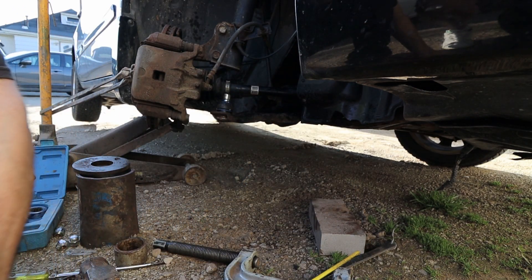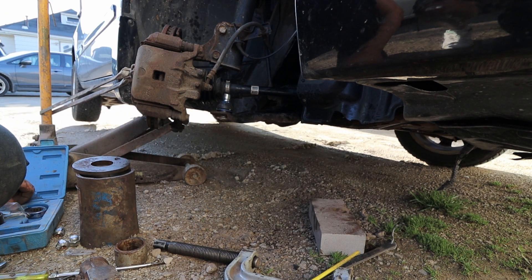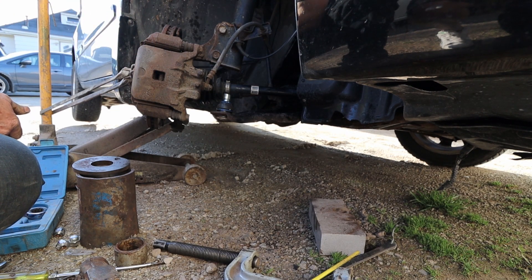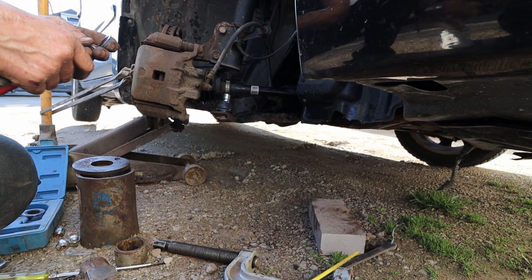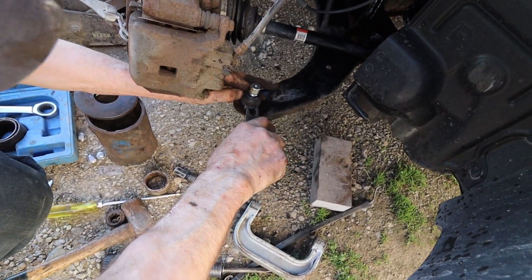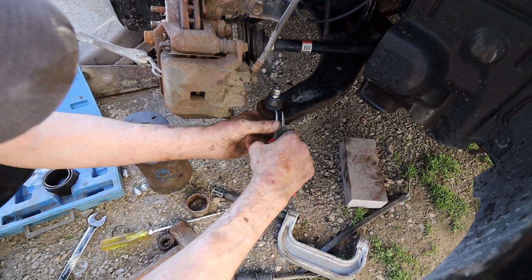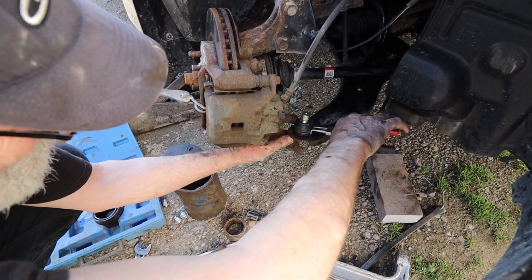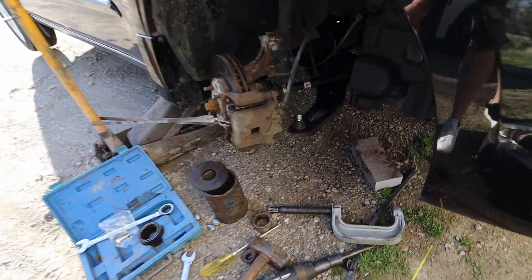Ball joint is in — same distance on both sides. Now there's a bolt — is it 14 or 15? He's putting in the security ring, and once you put it on you want to spin it a little bit just to make sure it's seated correctly.